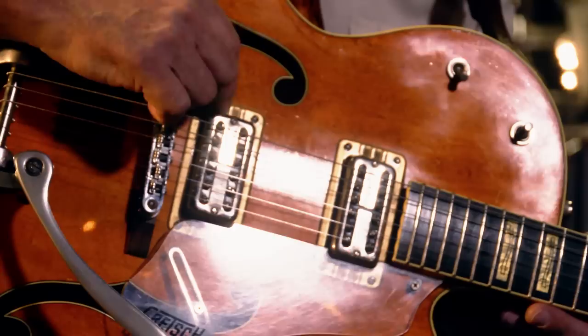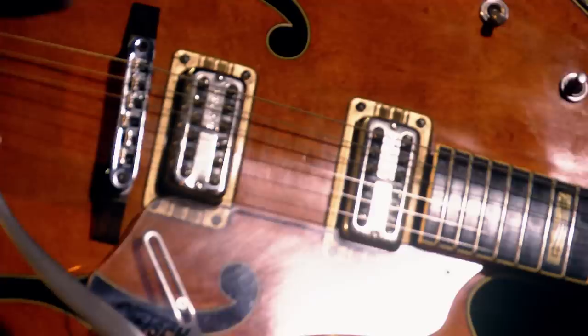The filter-trons that are in this guitar are TV Jones, and they're the ones that he makes that are replicas of the vintage older ones. They're not juiced up in any way, but they're still real hot and still got a great crunch to them.